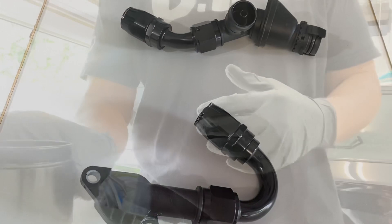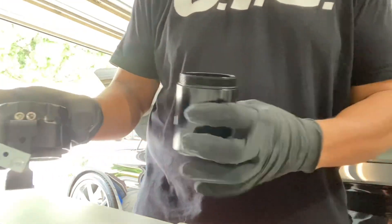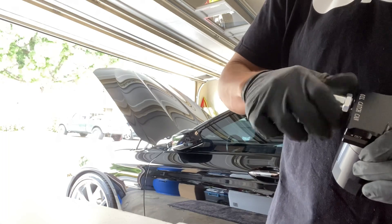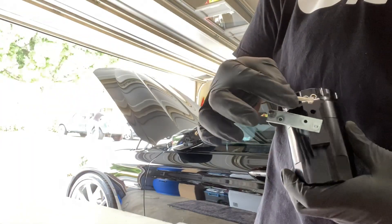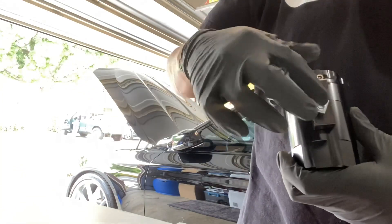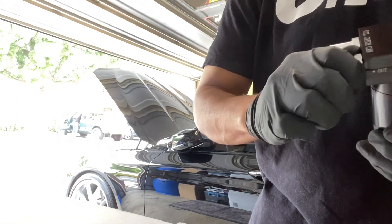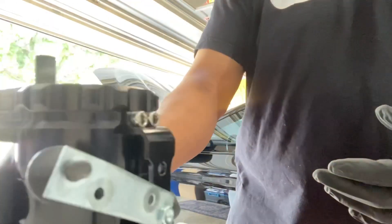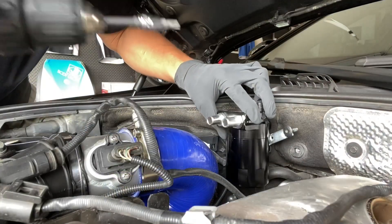Before we measure, let's get this catch can together. I've got my bracket on there and it's going to take a T30. The catch cans do come with their own nuts and bolts for the back piece, so whatever setup you're going for it comes with its own hardware for those two back pieces — I just had to modify mine because of where I'm positioning it. Now that we've got it on the bracket, we're ready for the install. We'll measure out and cut the hose to make sure we've got a good fit.